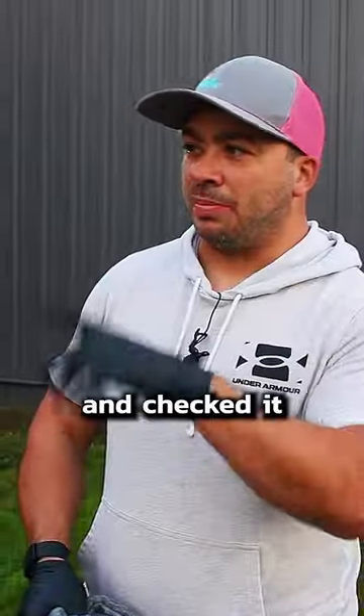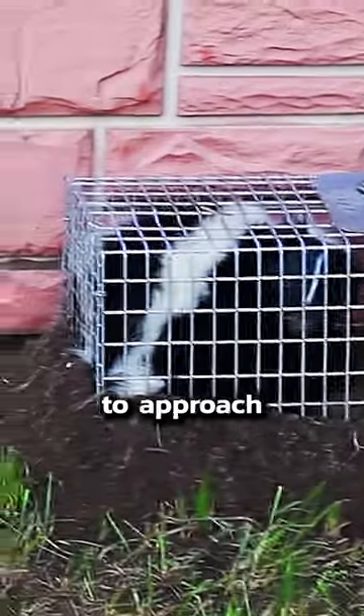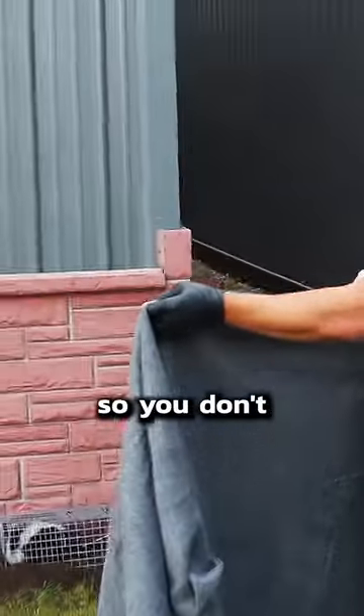We left the trap overnight and checked it first thing in the morning, and there he was. It's important to approach slowly and with a heavy blanket so you don't get sprayed.